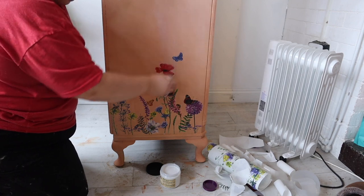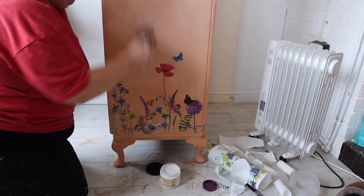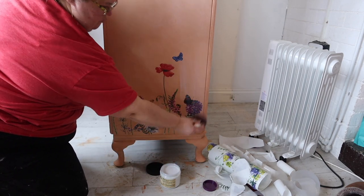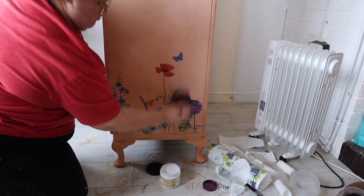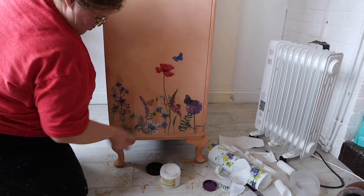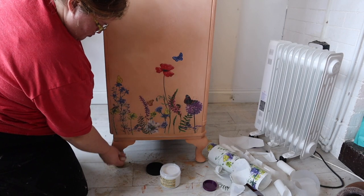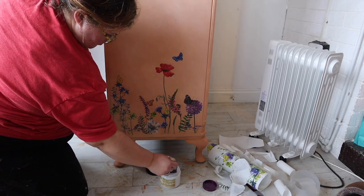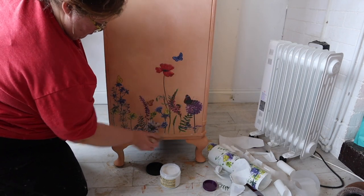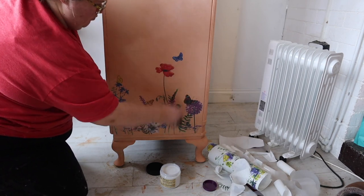Before I go any further I'm going to lock that transfer in and make sure that it's really really sealed well, so I am using clear coat in flat with a synthetic brush and I'm just brushing it all over the entire piece — not just over the transfer, I'm doing it over the top, around the front, and down the sides as well — which is going to lock in that paint effect and also seal the transfer.